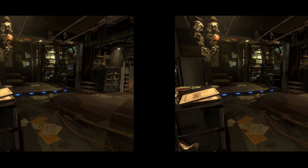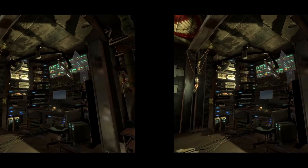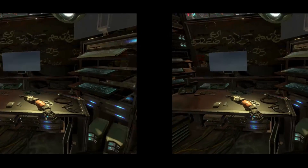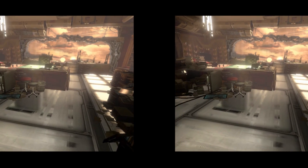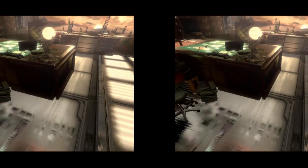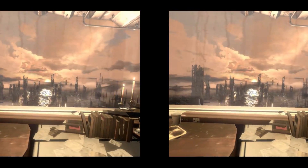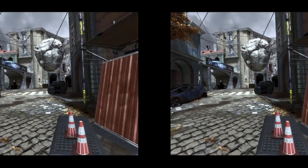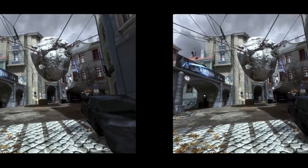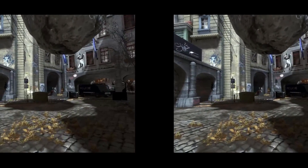Next up, I decided to check out the Deus Ex Mankind Divided VR experience, which is a free showcase for Deus Ex and the environments you'd encounter in the actual game. Now this would be way more fun if you could actually walk around, but nonetheless it's pretty interesting. I would recommend that you stand up for this one, because even though you are moving with the controller's joystick, standing up and looking all around you makes more sense than sitting. Unlike Project Cars, there was very little choppiness when moving around, and even when there was, it wasn't all that noticeable.